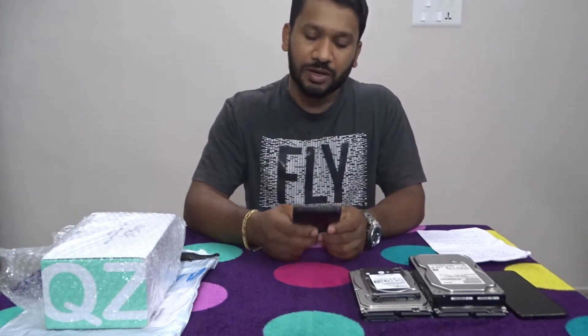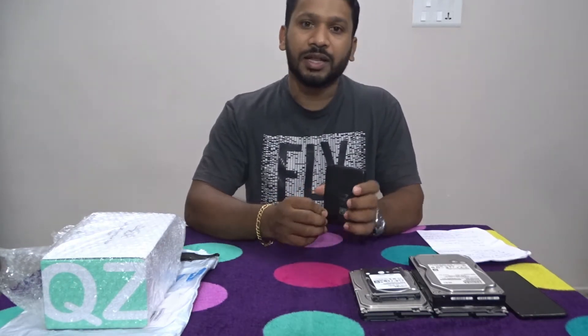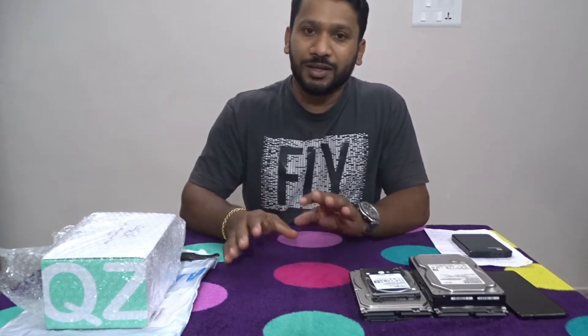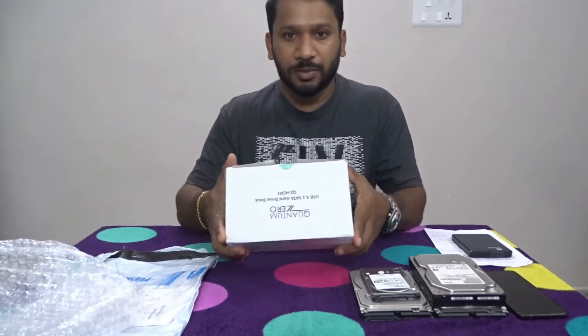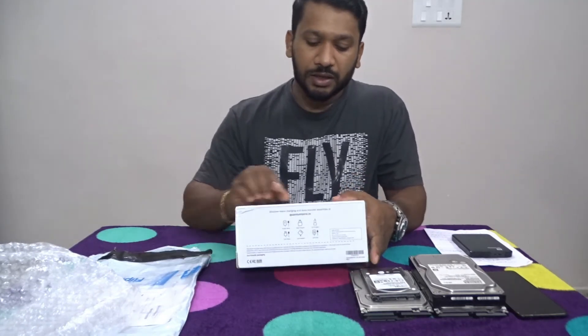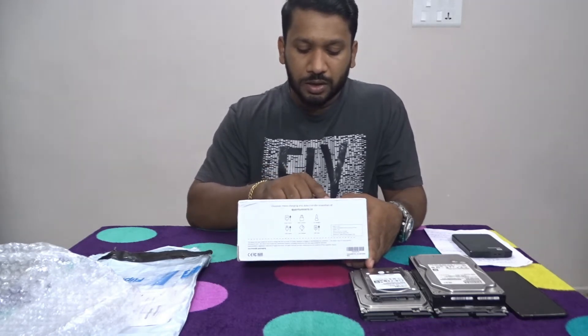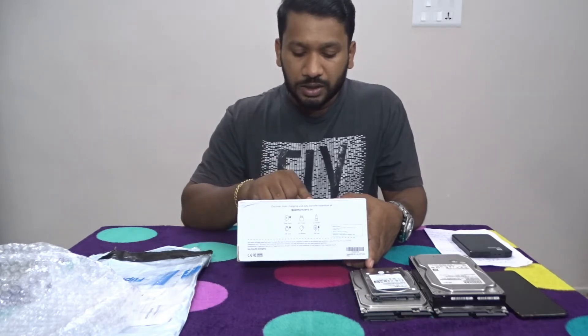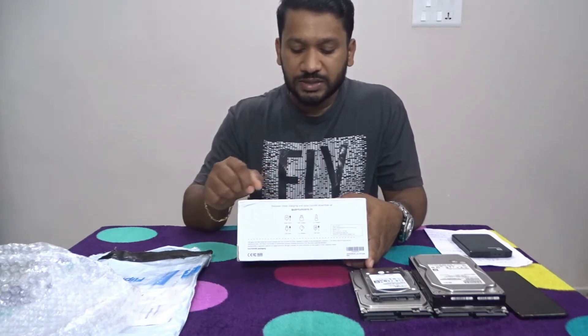I have a product on Flipkart. I have a product that has come designed with my original design. I feel that product is very useful. This is our product — it is Quantum Zero and it is called USB 3.1 SATA hard disk dock, and it is called QZHD01.